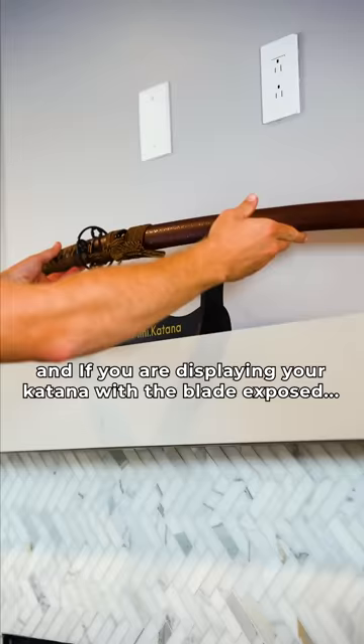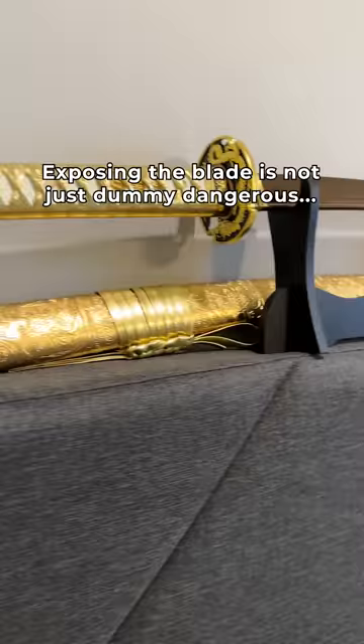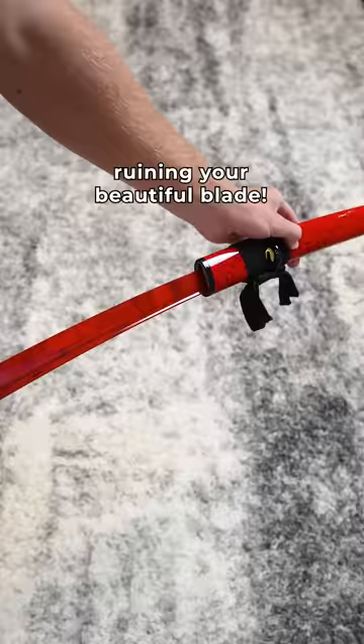And if you're displaying your katana with the blade exposed, stop it — cover that bad boy up right now. Exposing the blade is not just extremely dangerous, but it can lead to rust ruining your beautiful blade. So be sure to tell your friends.